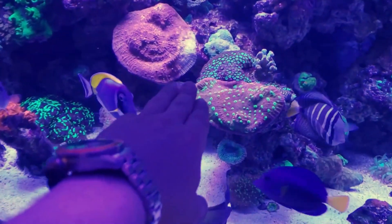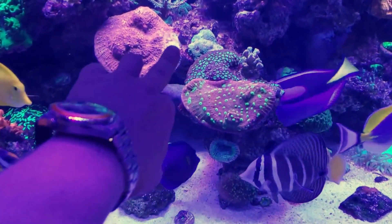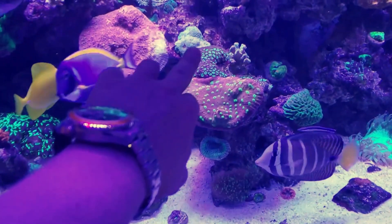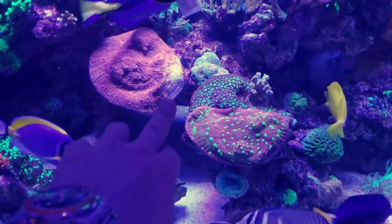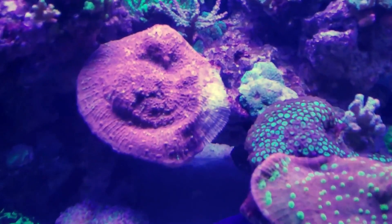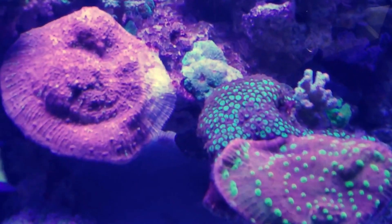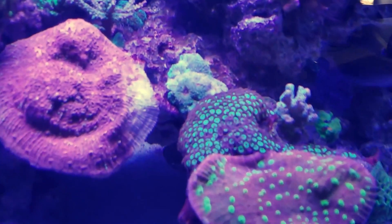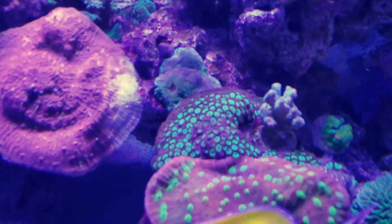So this is where I had my corals fighting. I had two corals — this one went at night and started stinging this one. That's where that skeleton shows up. That's when I recorded the last video showing you guys what they are capable of doing with their tentacles extended at night.